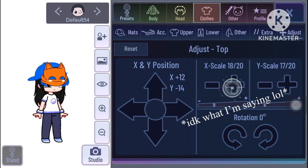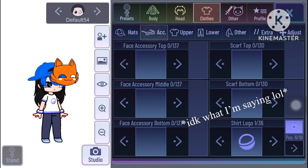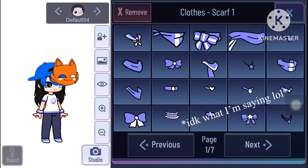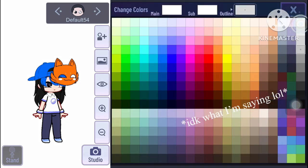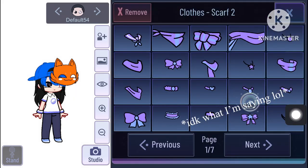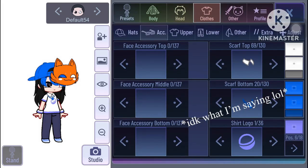We go to the adjustments and make it 18 or something, and then we adjust it like that — just pay attention to what I'm doing. I set the X scale and Y scale to 19. For the shirt logo, don't worry about that. The collar is white and the outline is gray. Then we make the scarf — you can make it either that blue or this blue, I honestly don't care. The shirt logo is eight and the pose is two.